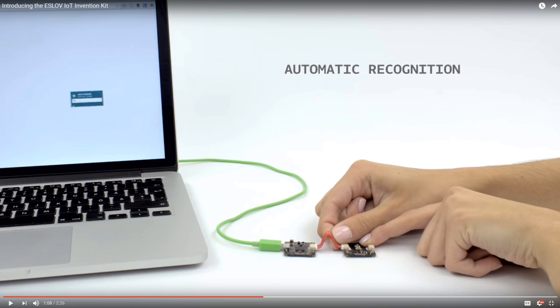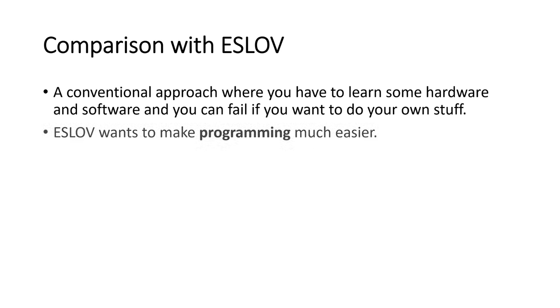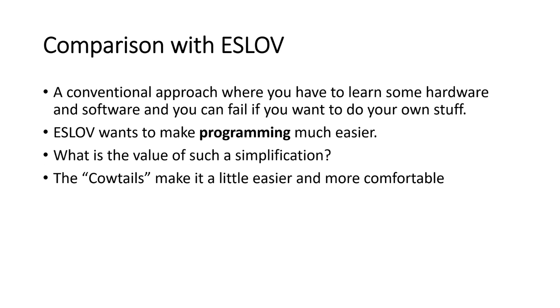How does it compare with the ESLOV Kickstarter? This is still a conventional approach where you have to learn some hardware and software, and you can fail if you want to do your own stuff. ESLOV wants to make programming much easier — I wonder what value you get out of such a simplification. As an engineer, I think it is still necessary to get your hands dirty if you want to play with microcontrollers. And these Cowtails make it a little easier and more comfortable. I hope this video was useful or at least interesting for you. Bye!